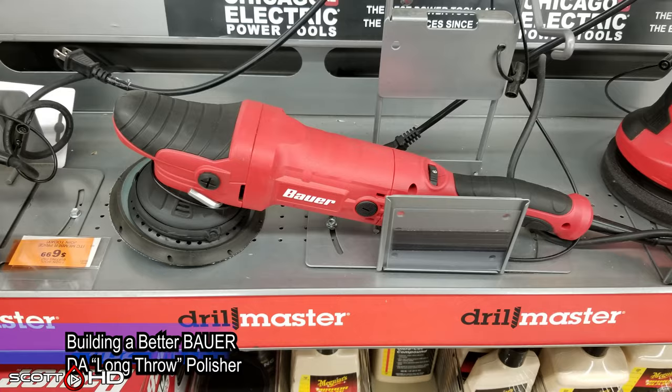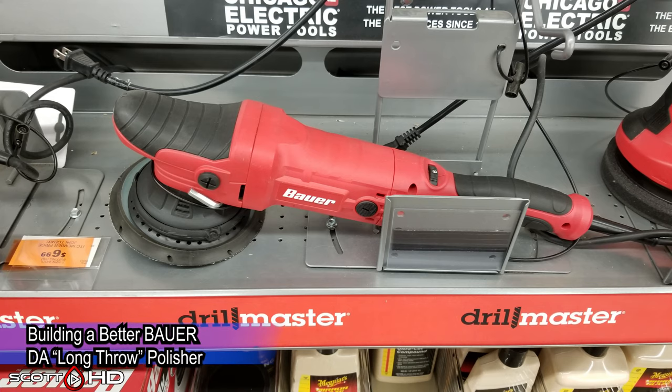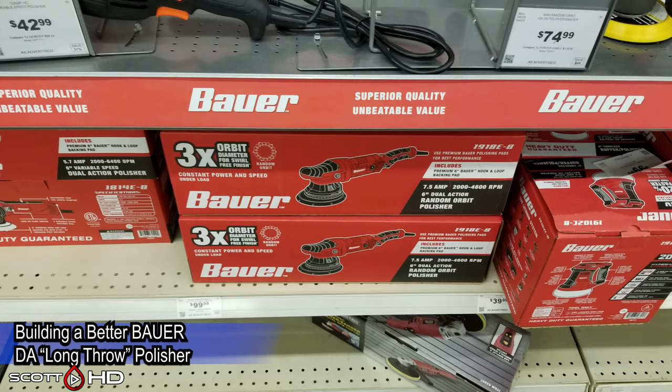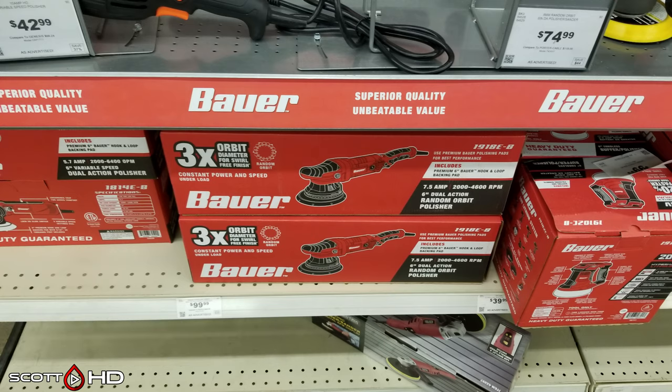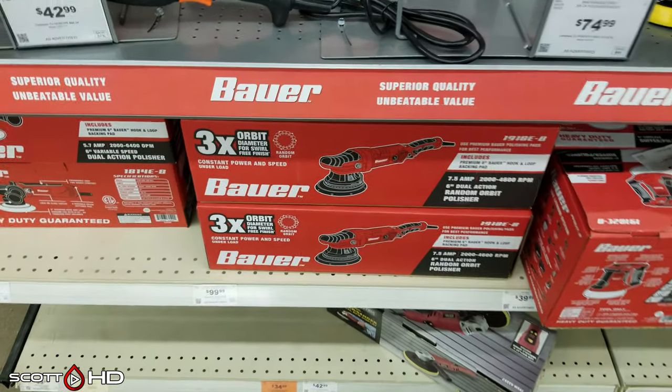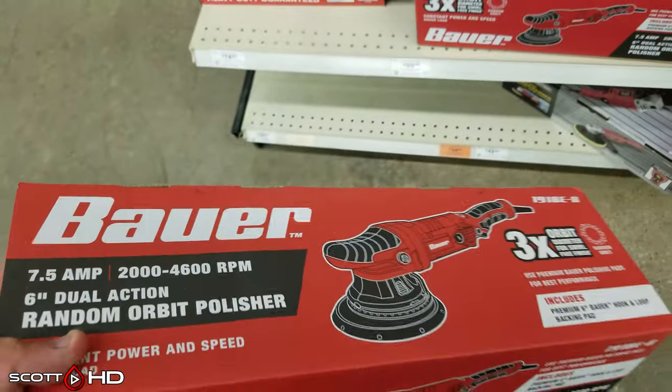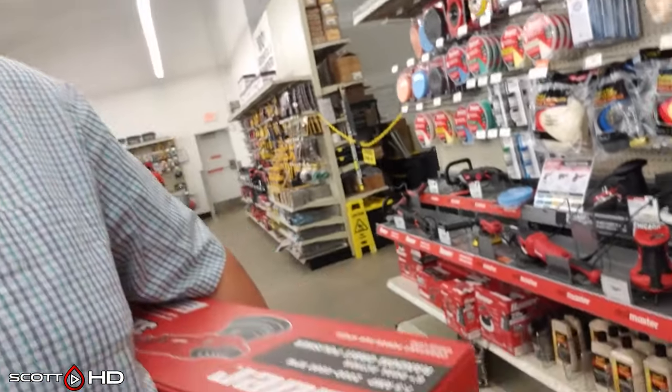Welcome back. Today we're going to build a better polisher - taking one of the cheapest long-throw polishers on the market, somewhere between eighty and a hundred dollars depending on if it's on sale. We're going to use our scientific meters and tools to figure out what needs to be done to make this polisher its best. I did another video on this polisher about a year ago where I swapped out the grease for a higher quality one and used a Rupes backing plate - it had great results, less vibration and it was running cooler.